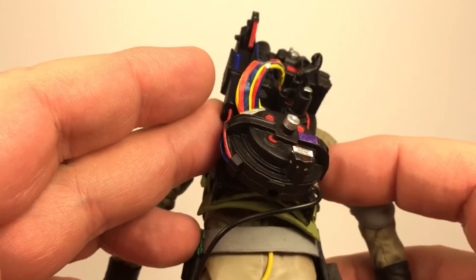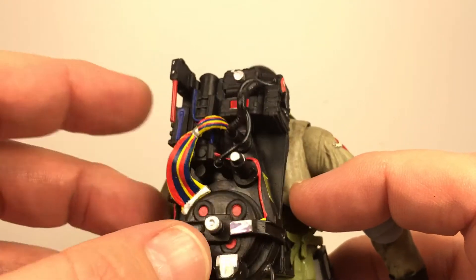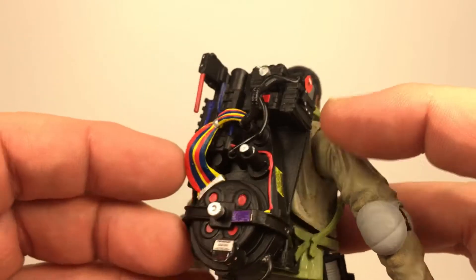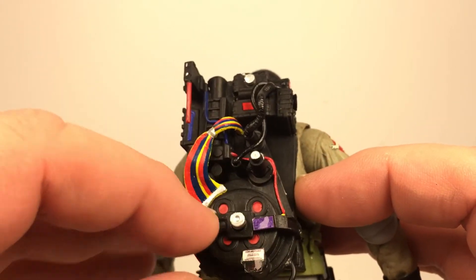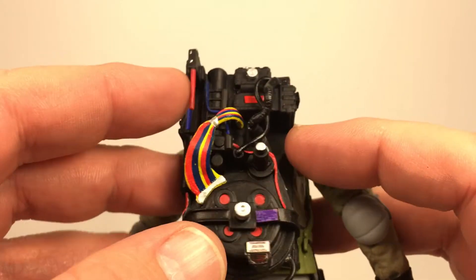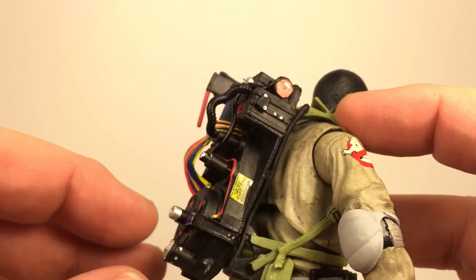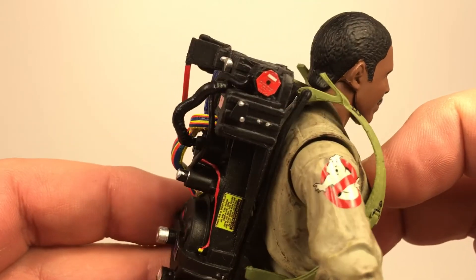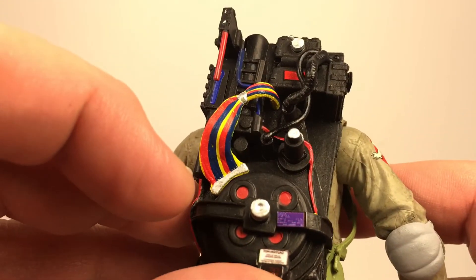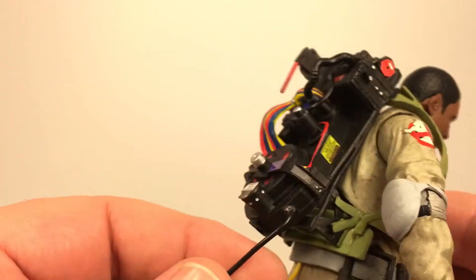Maybe you can correct me in the comments below, but it just seems a little bright for what I remember from the movie. Everything else looks pretty spot-on — it has the thing down here, the red and silver paint apps all through, the hoses, blue paint apps, wires, and everything. These are not paint applications — I wish they were — but they're actual stickers that were already on the figure. Their placement is really fine and hopefully they won't come off. They do give it a more authentic look so I think they did okay overall with the proton pack.